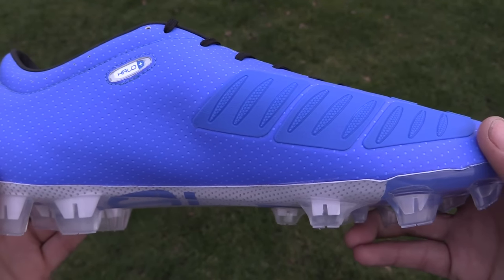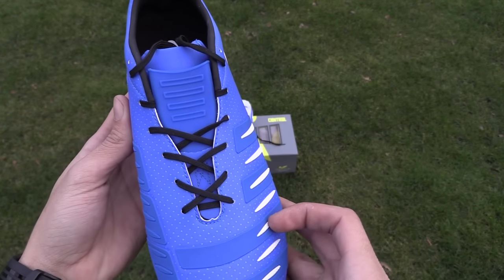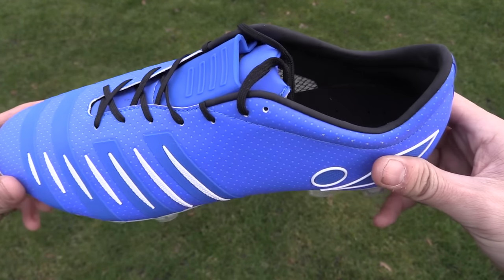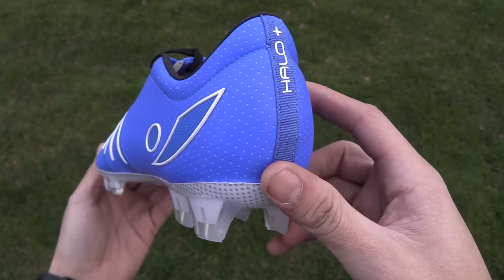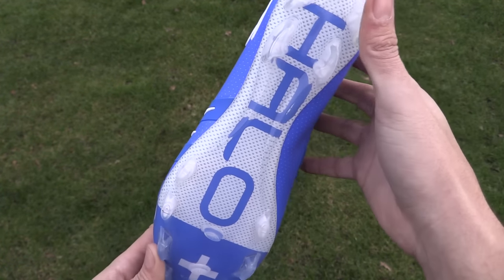The Halo Plus comes with a texturized synthetic microfiber upper sole with fusion lining which is supposed to maintain comfort and the cleat's shape. There is also a nice sock liner that is perforated for ultra breathability. The bottom outsole has a bladed style stud pattern — my favorite cleat pattern — and these blades are really long, making them great for soft ground as well as firm ground.